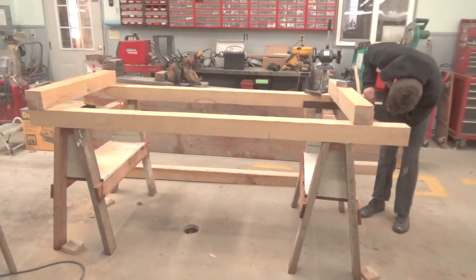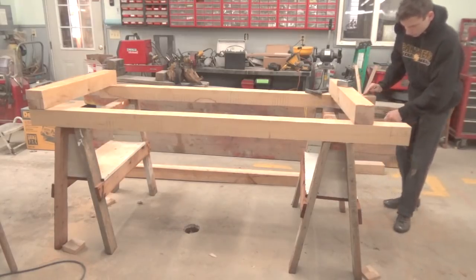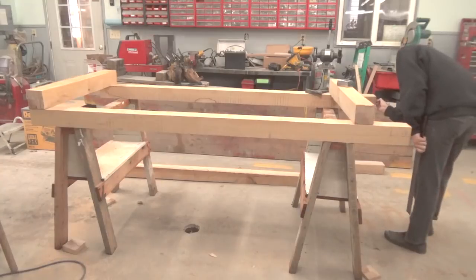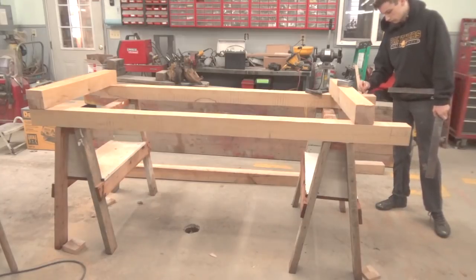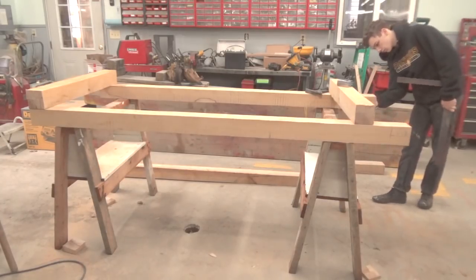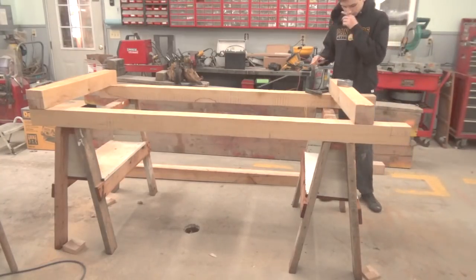Hey YouTube, so some of the white oak that was in the kiln is down to around 15% moisture content. For outside stuff, 15% is good because around here in PA we're at around 19% ambient moisture outside, so the moisture content of wood is around somewhere between 15 and 19 percent.